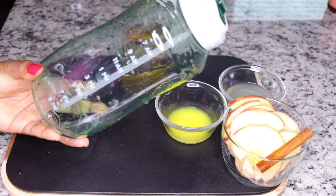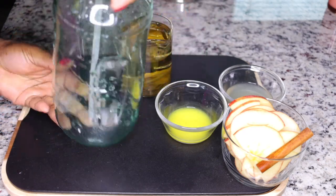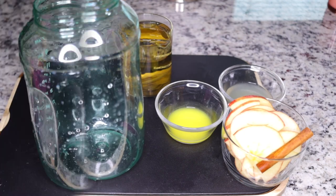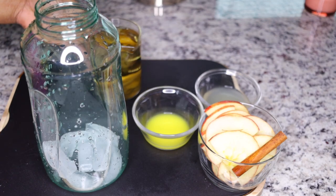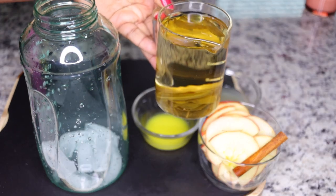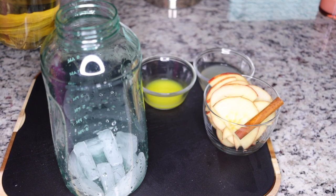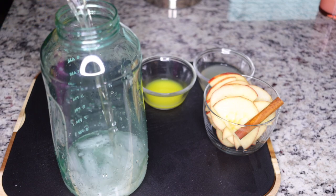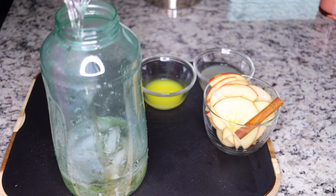Next, I get two liters of water — I always do two liters because that is the recommended daily water intake. This helps me consume my water. I add some ice cubes to have it chilled, then I go ahead and add in the bay leaf tea, just to have it all cooled.